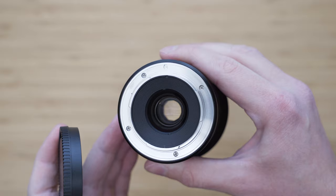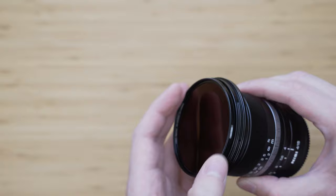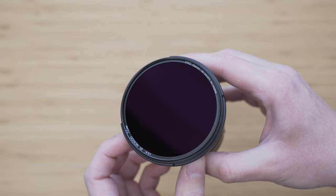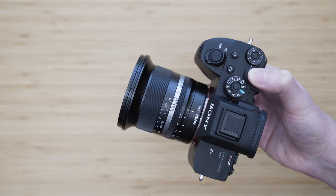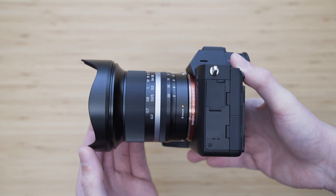The mount is metal as well, but there is no weather sealing gasket and no electronic contacts, so this is a fully manual lens. The first special feature is that it has a normal 72mm filter thread, which is not very common at this focal length. 72mm is oversized for the front element, meaning you won't get any vignetting. I tested it with a NiSi ND1000 filter and it worked great. It also comes with a very high quality metal lens hood; I recommend using it all the time to protect the front element.